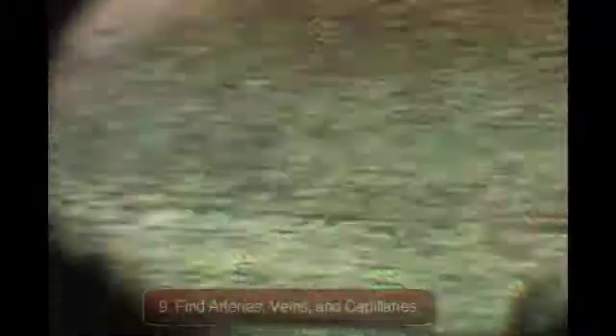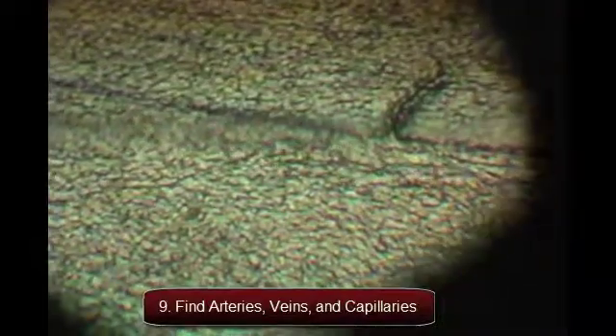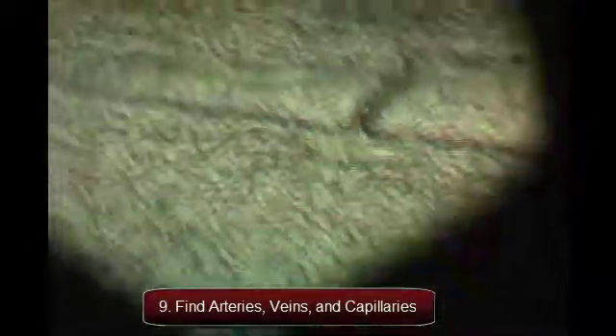There are a few things we can teach the students about the blood vessels. The first vessels are the arteries, moving away from the heart of the fish very quickly. The second vessels are the veins, moving toward the heart of the fish in a more pulsatile fashion. And lastly are the capillaries, the slowest and smallest, about the width of one red blood cell, for nutrient exchange.